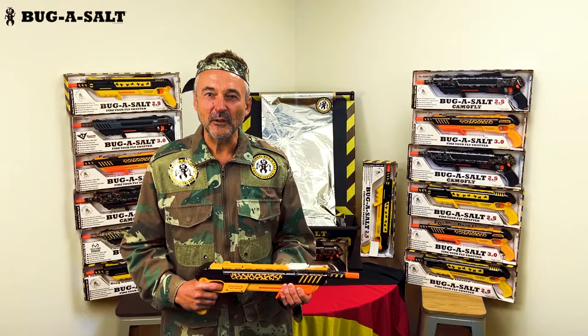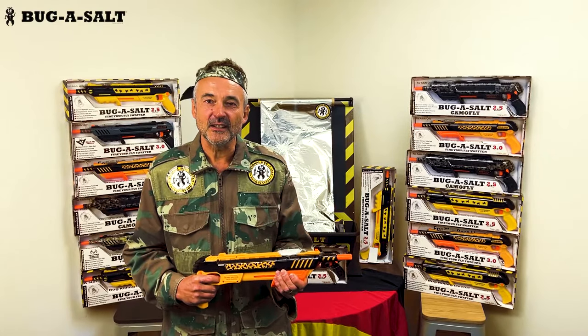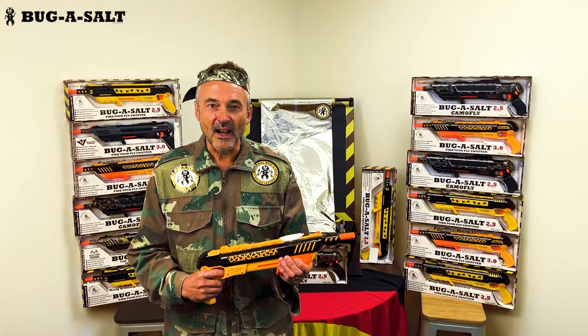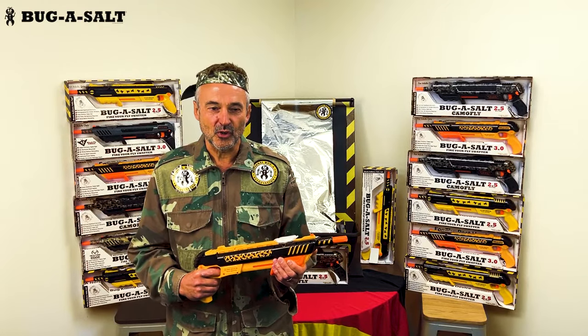Do you like houseflies as much as us? Did you know that flying spray is bad for the environment and gives off harmful residues? Don't look further — say hello to the original Bug-A-Salt. Just one piece of salt will give you 80 kills.